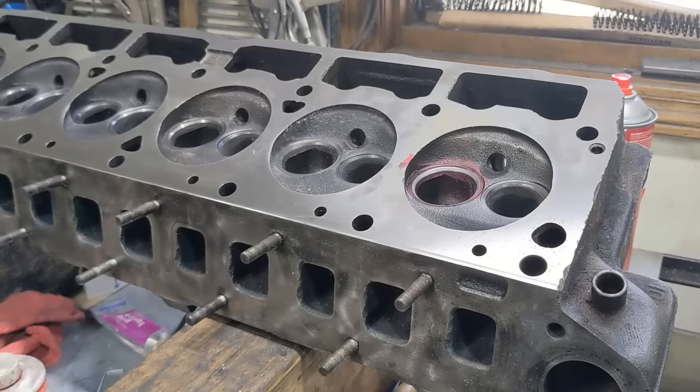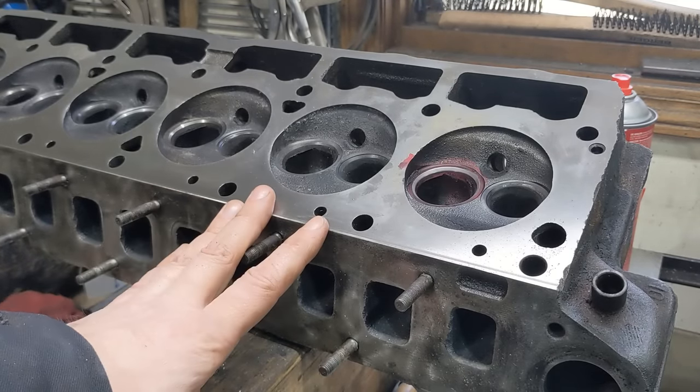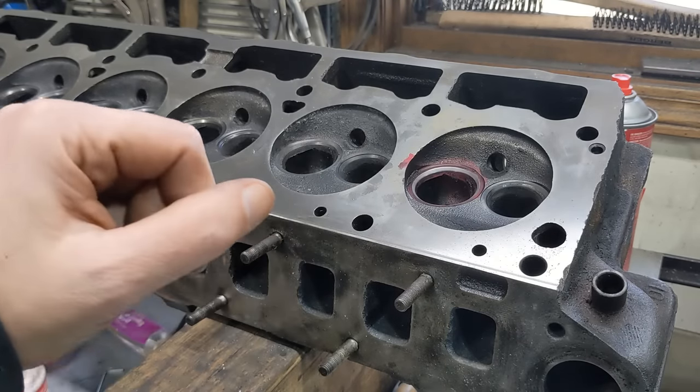Hey there, welcome back to the channel. Today we're going to do a three-angle valve job on a head. We're going to do it in our own garage with about $250 worth of tools. It costs about the same or a little bit less than taking this to a machine shop, and it's just as accurate. Let's get to it.